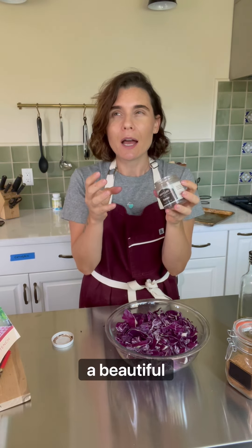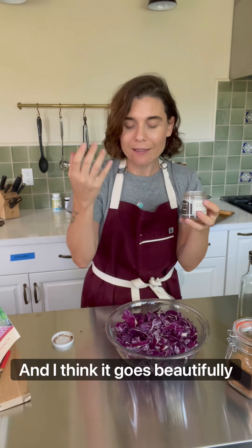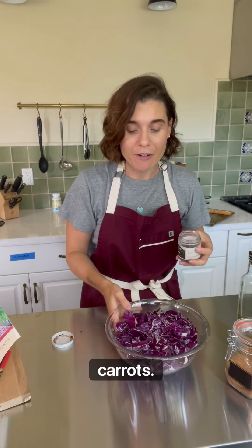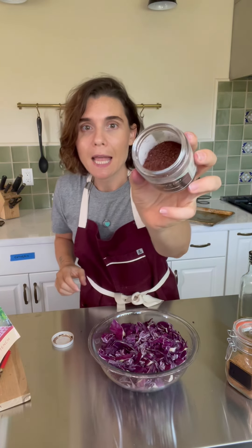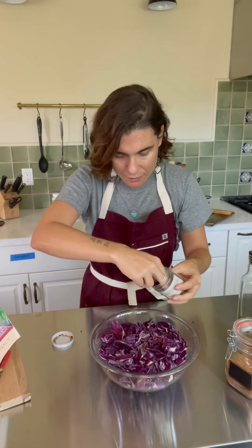Salt, sumac — I love sumac because it gives a beautiful ting, almost citrusy. I think it goes beautifully with cabbage, with cauliflower, with roasted carrots. I love the aroma that it infuses into the vegetables when it bakes. So be generous with it — this is gonna be the main flavor.